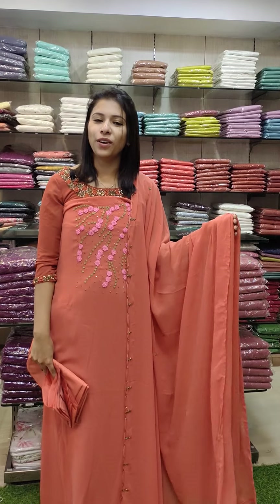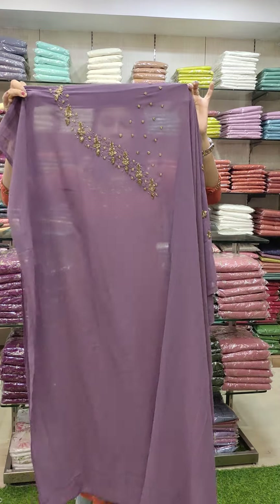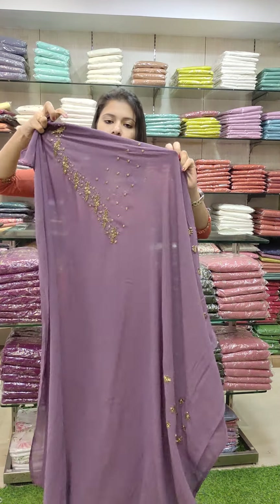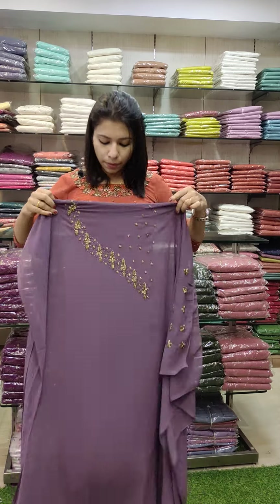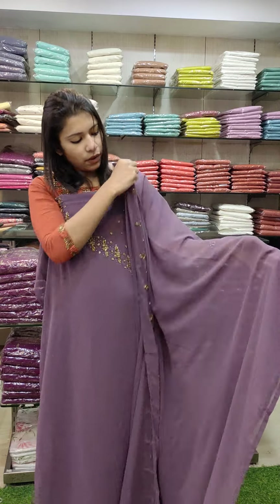We have 1580 with free shipping. The next one is yoke and sleeves — it's a heavy work. The next one is black tone, also a heavy work.